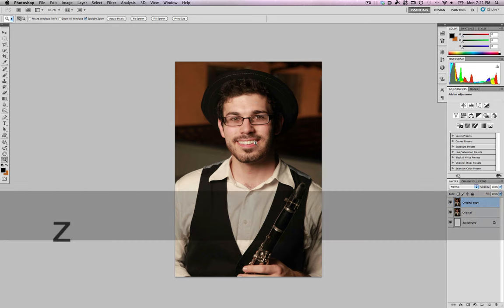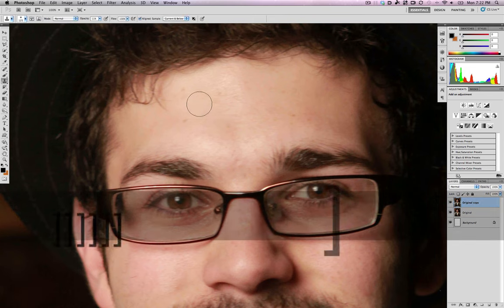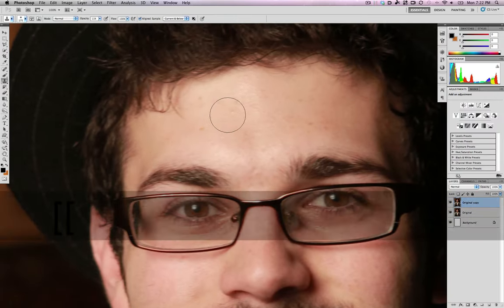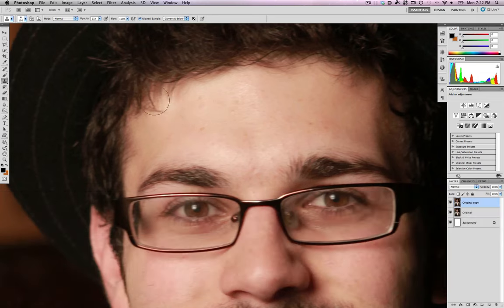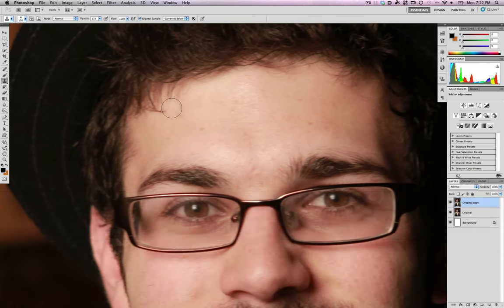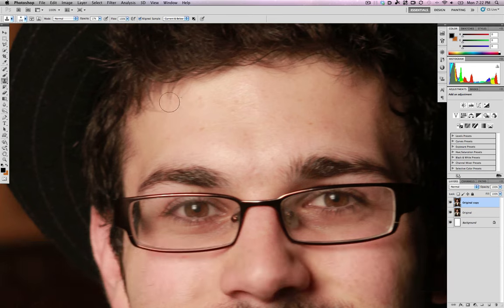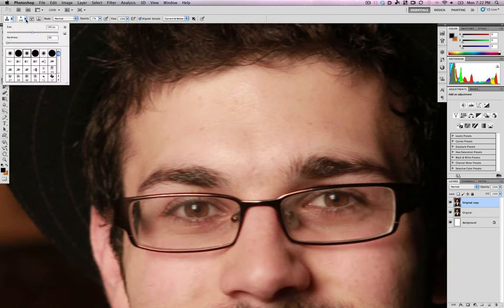Once I'm done using the healing brush, I move over to the rubber stamp — the cloning brush — and I hit the S key to access it. This lets me do broader strokes. He has some stray hairs that don't look that bad, but for the sake of this tutorial I'll cover them up. I hold down the Alt key to choose a color from an area of his forehead that I want to copy over those hairs, setting my opacity really low — I like using 17% for some reason.